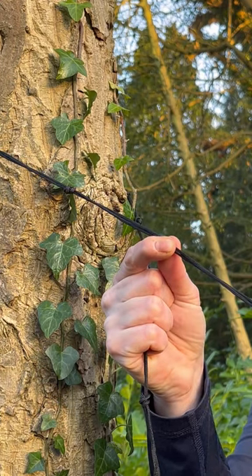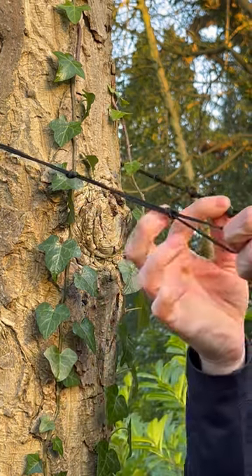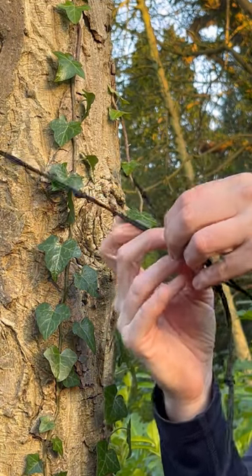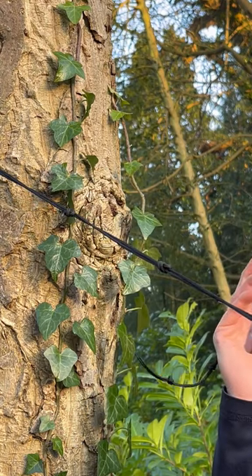All you do is pass it around the tree, find your gap, find a knot, and tuck it in the gap so it's snug against the other knot — and that's it, it's in place and it's not going anywhere. If you want to undo it quickly, all you've got to do is one tug and it's away.